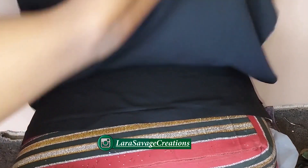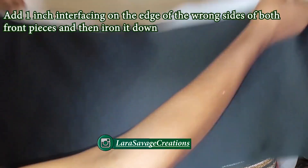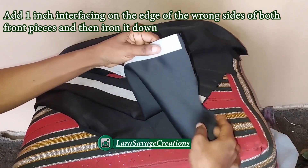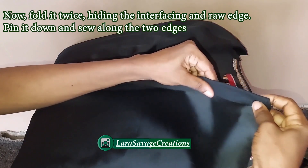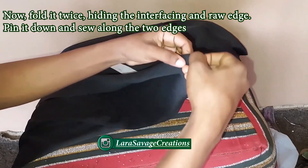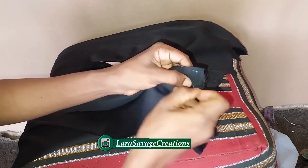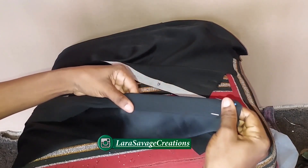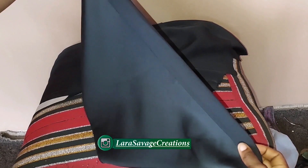I've cut out my fabric and this is what it looks like. I've cut the back on fold and two front pieces. For the placket, you're going to add one-inch wide interfacing along the entire edge of both front pieces, then iron it on. Once ironed, fold it twice — once, twice — and pin it all the way down. Then sew down both edges from top to bottom.